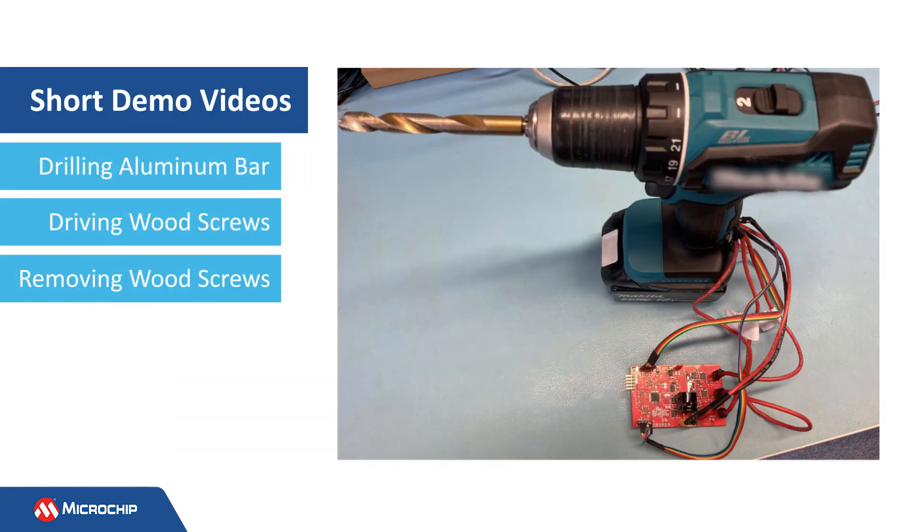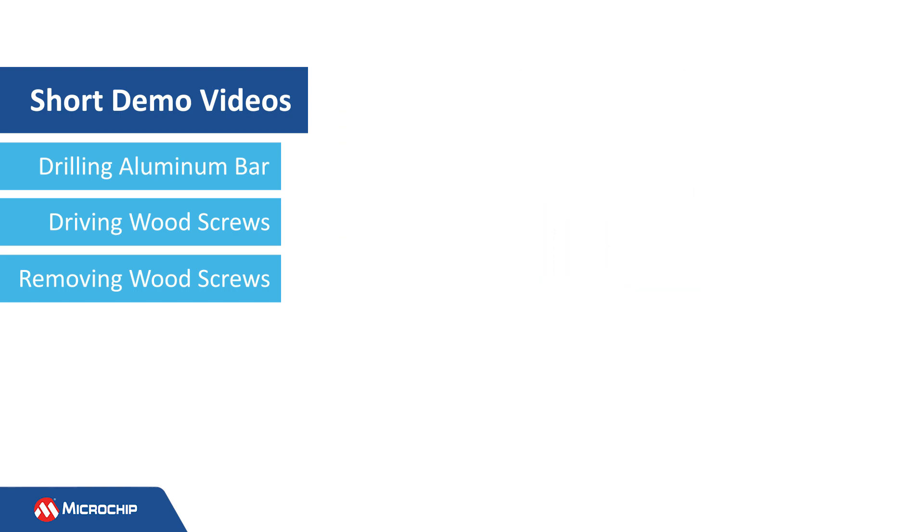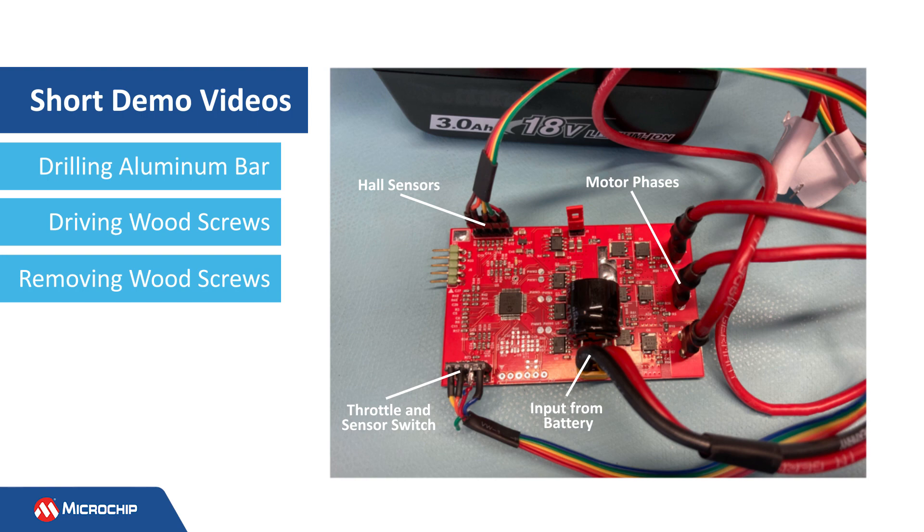Now let's take a look at a few short demonstrations for driving and drilling using our solution. In these demonstrations, the brushless DC driver of a commercial drill machine is replaced with our PowerTool BLDC motor driver reference design. And here we see the setup.